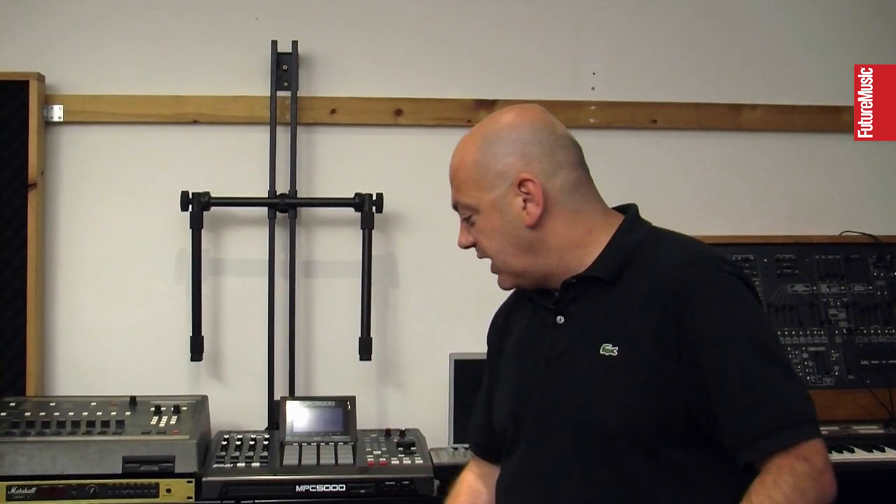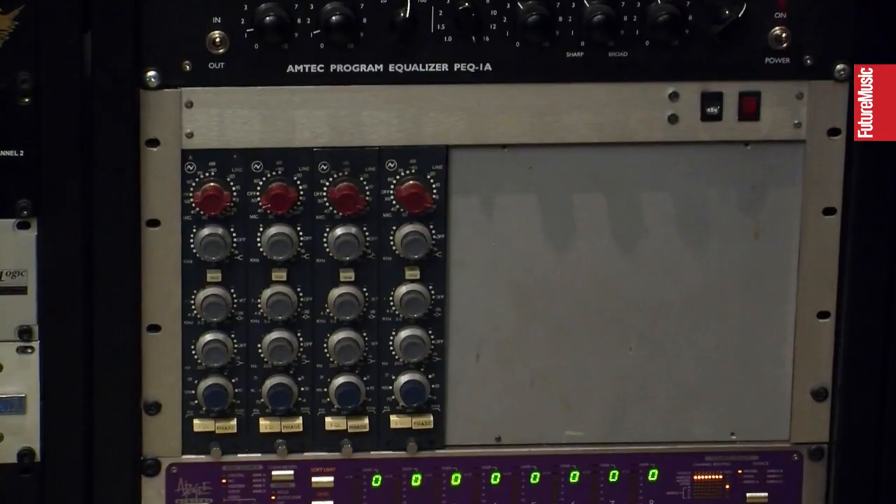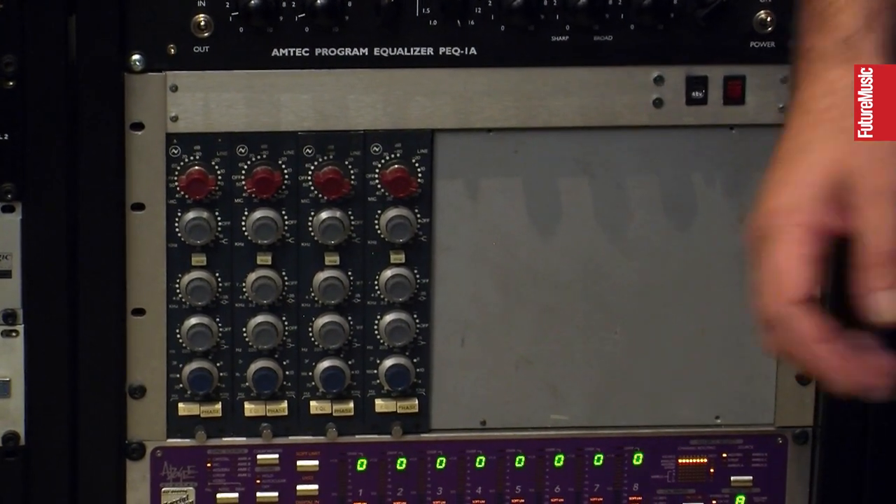The thing with UREI compressors is they all sound different — it's a bit like Russian roulette buying them. But I've got that one and it's a bit of gear I never sell. I basically track any sort of stereo signal through that machine — it's just got such a beautiful sound to it. I use the Neves on just about everything and of course they've got great mic preamps in them as well.